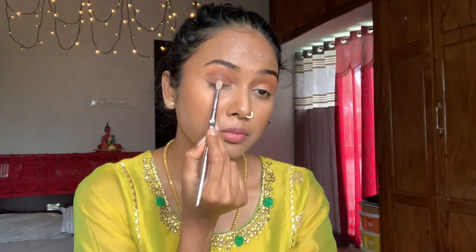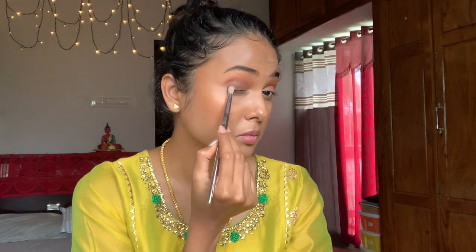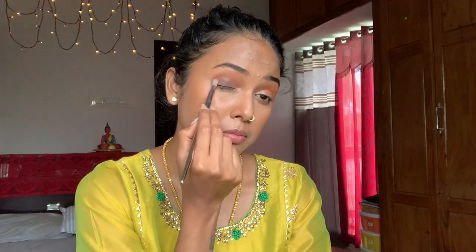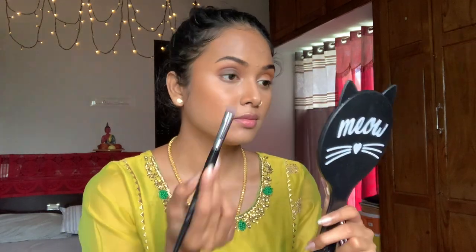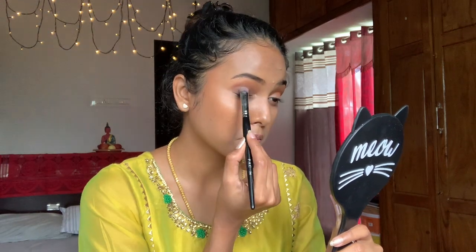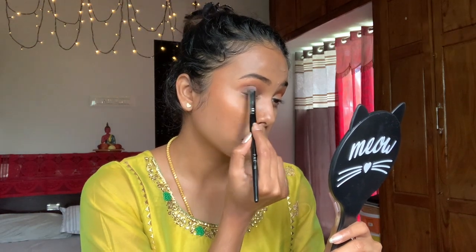Once that is done, I'm going in with an even darker shade in the same brown family and giving it good density. This is the secret of smoky eyes — you just layer up the colors. You can see I'm actually pressing the product in. I'm almost done and I'm going to keep it simple with a very small winged liner — I don't want to overdo it because I want my smoky eyes to pop. Make sure you blend all the layers together so everything is on the same page.